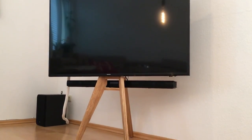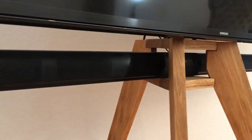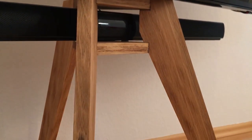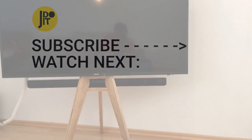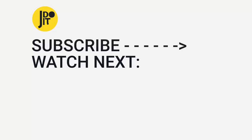That's how it looks — I hope you enjoyed watching as much as I enjoyed building. For more videos please subscribe to my channel, and I hope to see you soon. Thanks for watching, bye!